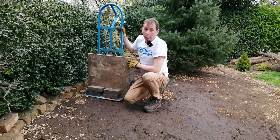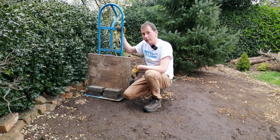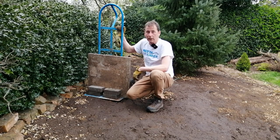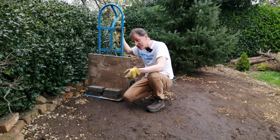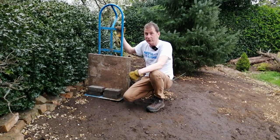There we go — a couple of hours of hard work, a good workout, and the soil is now exposed ready to receive the wildflower seeds. But I'm not going to do the seeds next. The next thing I'm going to do is lay the stepping stones along the back of the wildflower meadow, and there are several reasons why I want stepping stones through it.